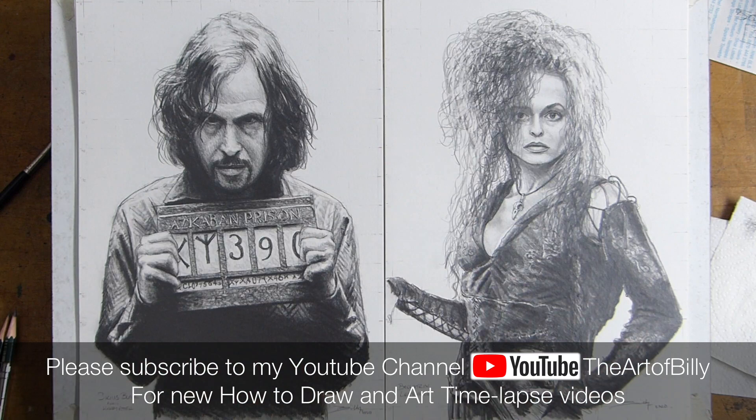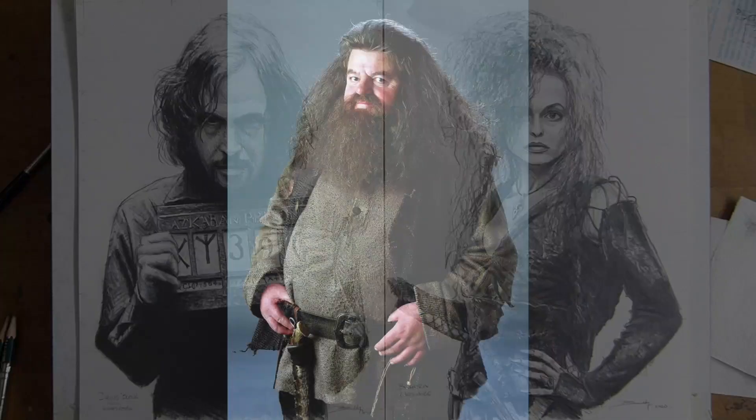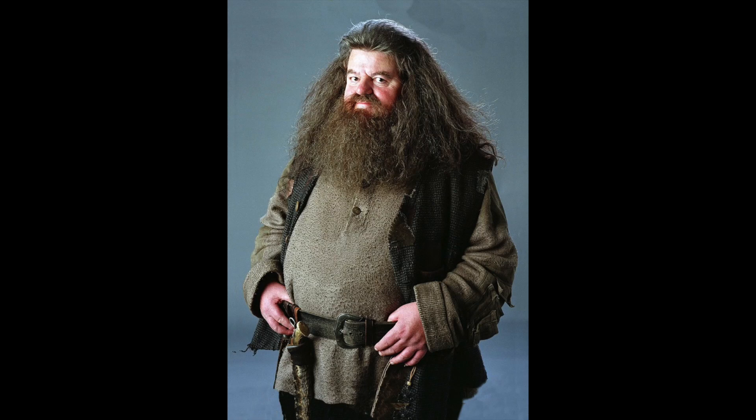Hello, Billy the Artist here back with another how-to-draw video, and today we are going to be doing Hagrid — Rubeus Hagrid from the Harry Potter stories.